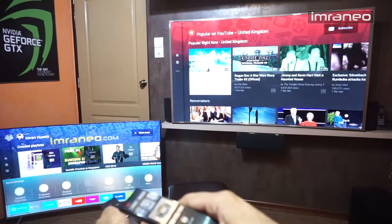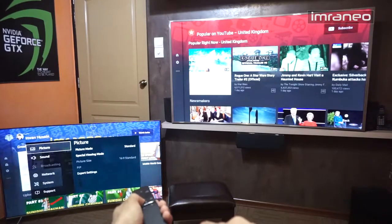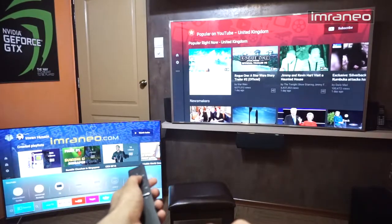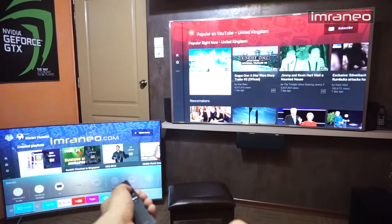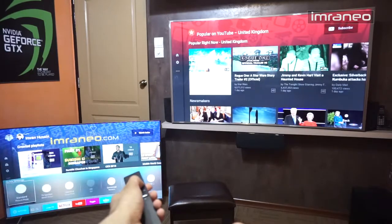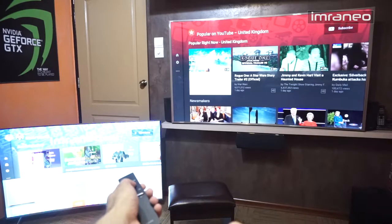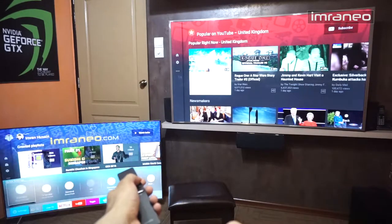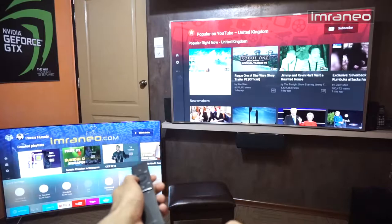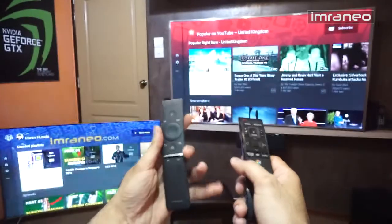Right at the corner you can go straight to settings with one button — no navigating all over the place. The first shortcut is settings, the second is source, and then you have search. From settings you can change picture mode, TV output, sound, and network — it's something like Android quick settings, so Android users will know what I mean.